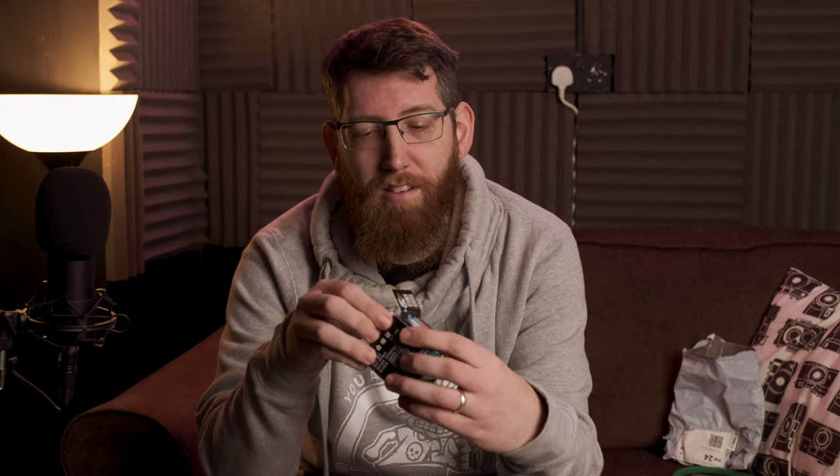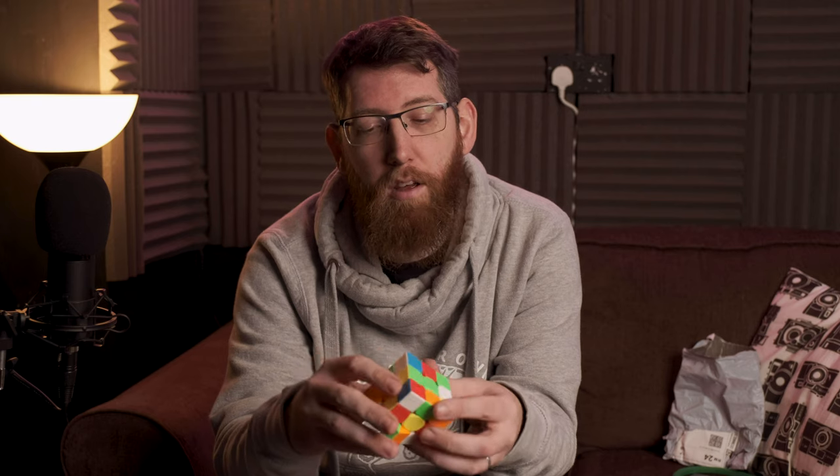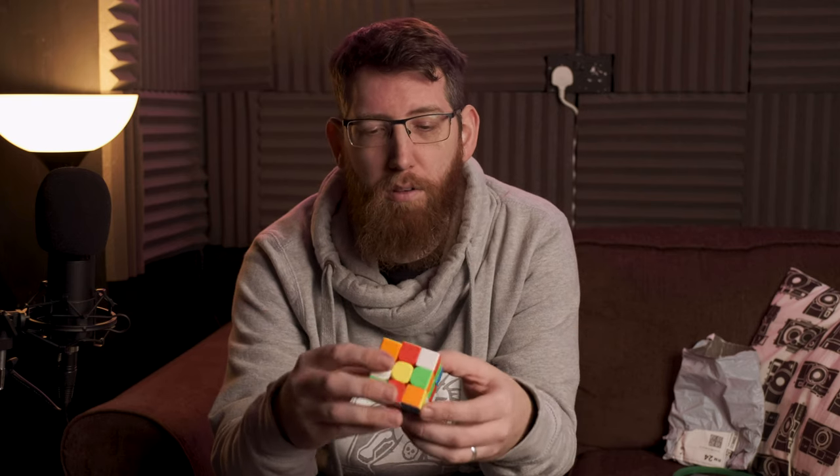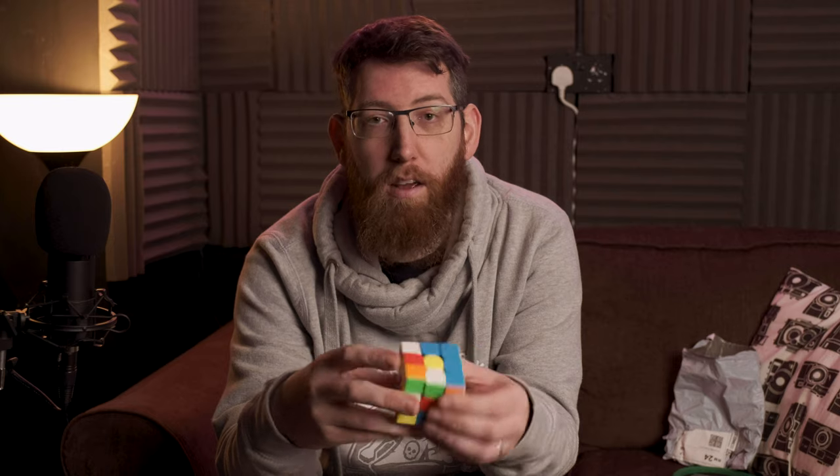The next thing was the Rubik's Speed Cube, and this is slightly smaller than I thought it would be. It comes in a nice little packet with instructions so you know how to solve it. It's quite loose because it's a speed cube built to do it fast. I'm looking forward to messing around with it and seeing what I can come up with, because I've done a couple of magic tricks where I just solved it within a couple of seconds. I'll definitely be wanting to play with this more.